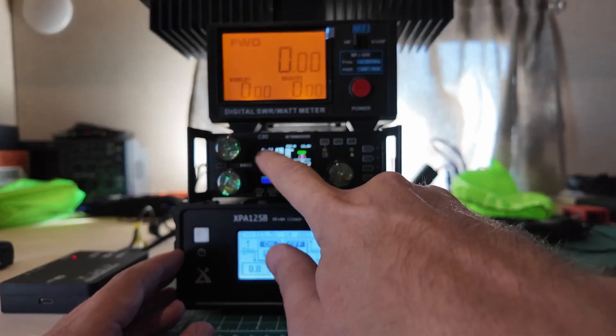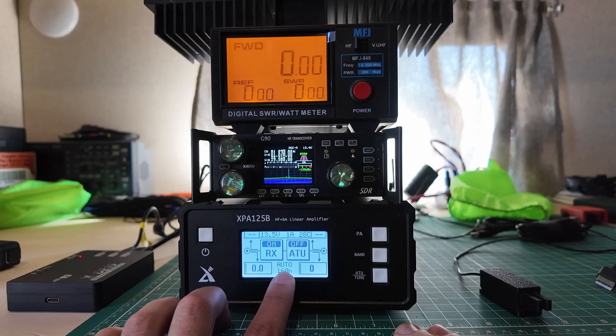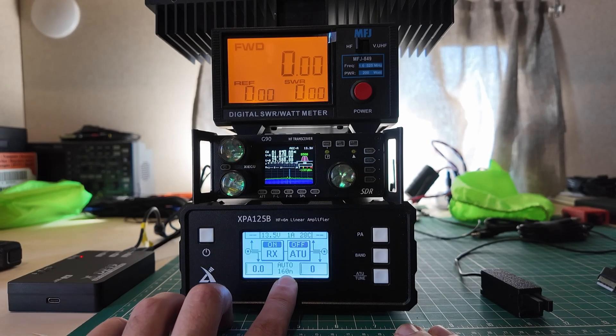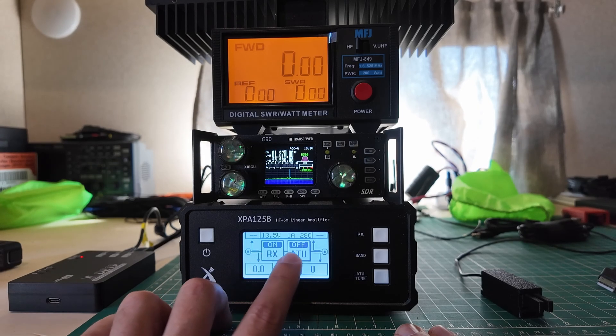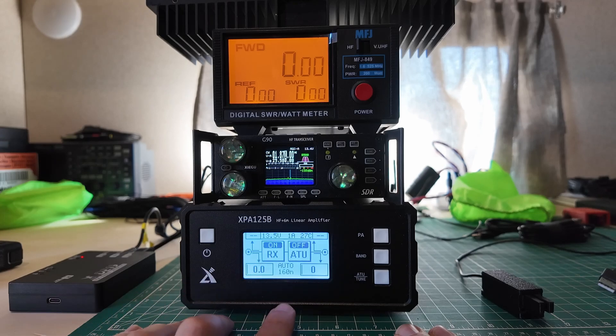We are on CW mode, we are on the 160 meter band, and we have everything connected up and set to auto band sensing mode. It has already figured out that it is on the 160 meter band. Since I'm using a dummy load, I don't need the tuner, and I have the amplifier turned on.